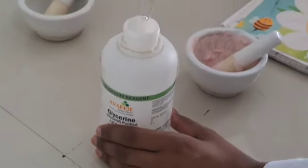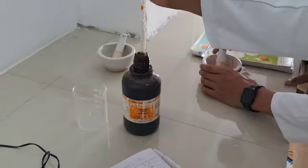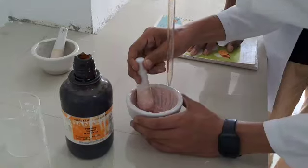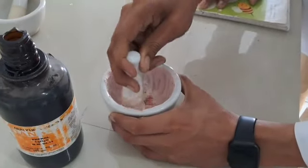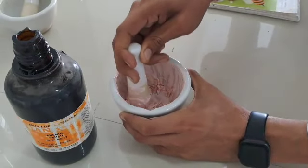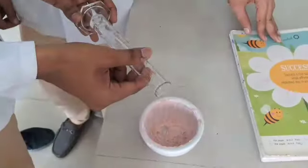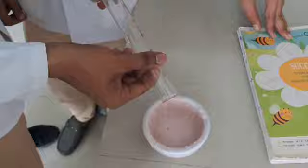Then take 0.15 ml of glycerine and 1.5 ml of phenol, add them into the mortar and mix well. To produce the required volume, add 23 ml of water to it and mix them well.